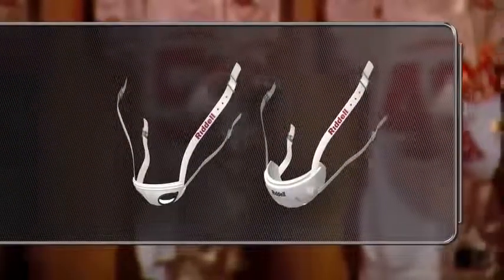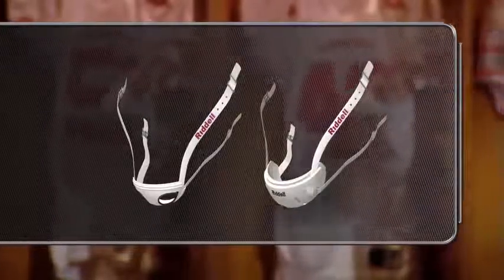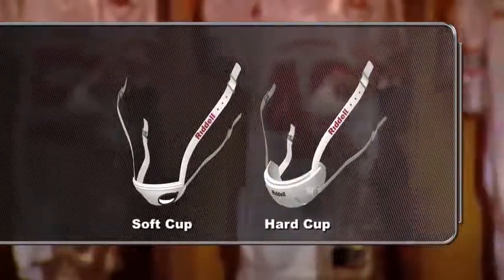Finally, a snug, centered chin strap is essential for proper helmet fit. All helmets come with either a soft or hard cup chin strap.